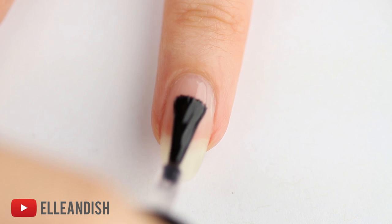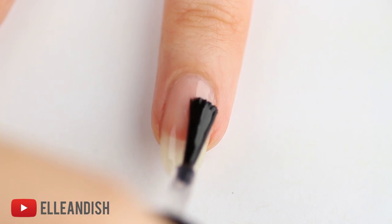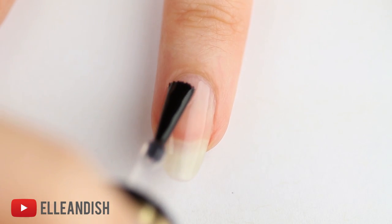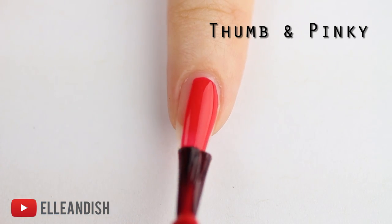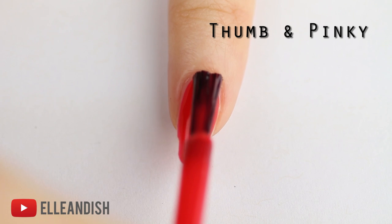Let's first brush on a layer of base coat to protect your nails and help the design last longer. For a bright pop of color, we're going to paint the thumb and pinky nails with a bright red nail polish.